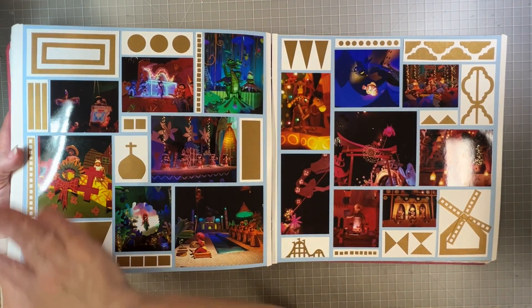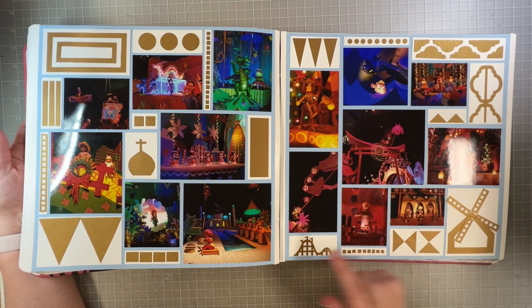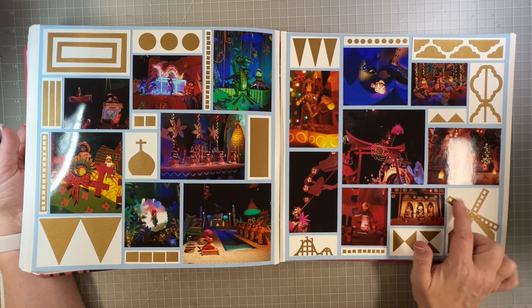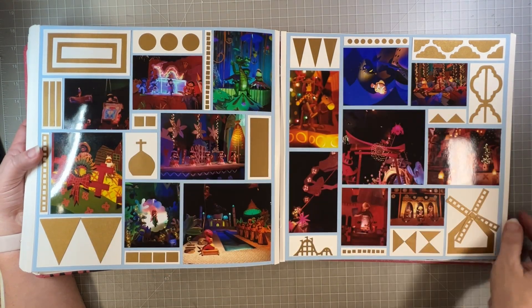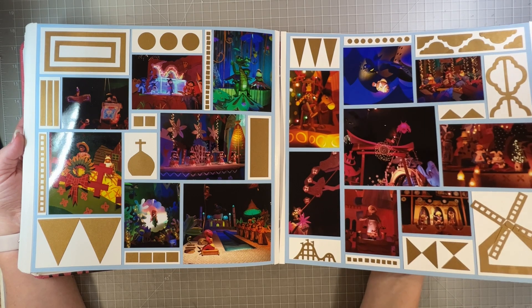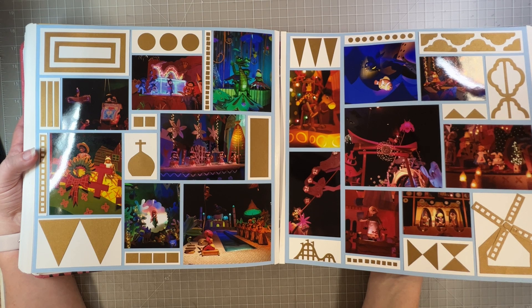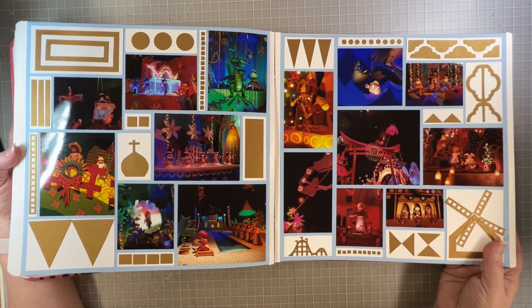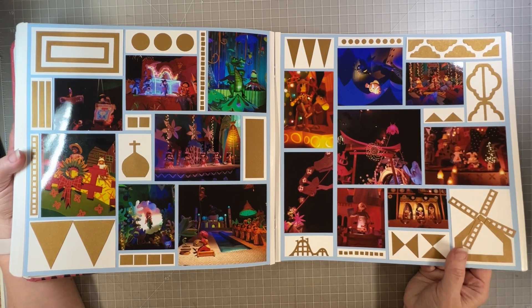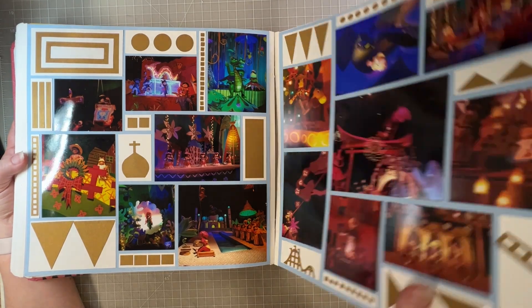The next page I went with the same theme and did a collage page with pieces from punches — the rollercoaster punch, the film strip punch, the arch frame punch, and some circles. This is the type of color blocking layout I actually do a lot of, and I probably need to do a video on it. If that's something you're interested in, you can remind me gently that I said I was going to do a color blocking layout.